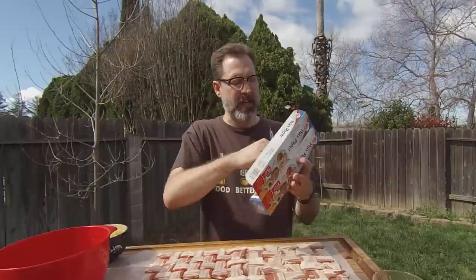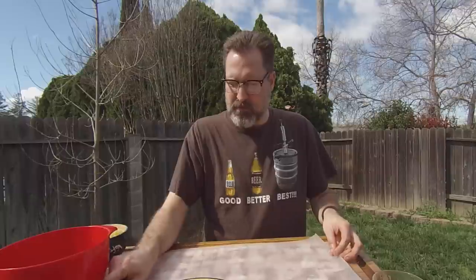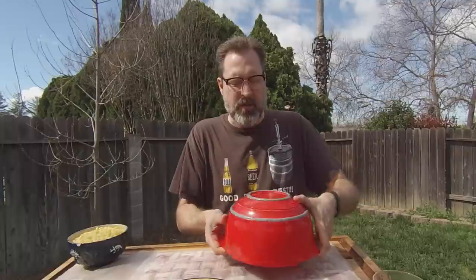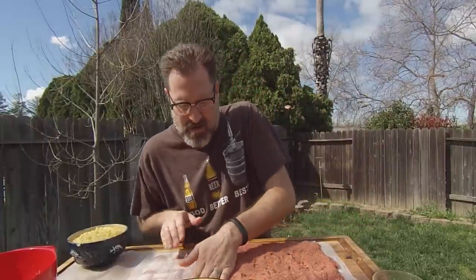At this point, I have the bacon weave done. Now I'm going to lay down another layer of wax paper over the top so I can work on my meatloaf and stuffing mix. Take your meatloaf — if you found it was a little too slimy when you mixed in the eggs, just go ahead and mix in some breadcrumbs to cut down the sliminess. I'm going to spread it out to make a nice thin, even layer of ground beef, about three quarters of the way as long as my double bacon weave underneath.